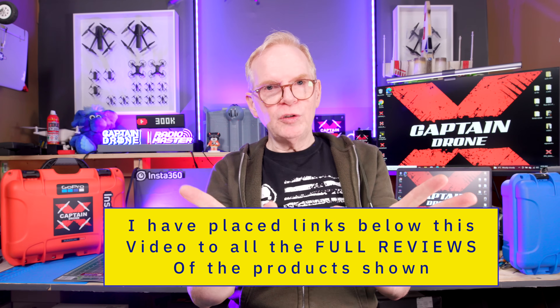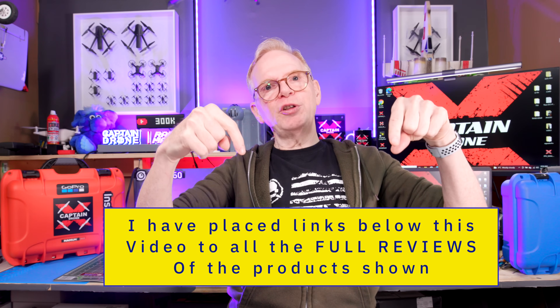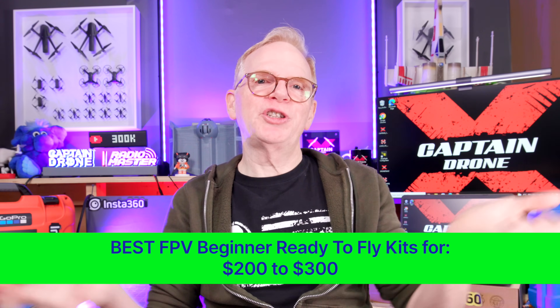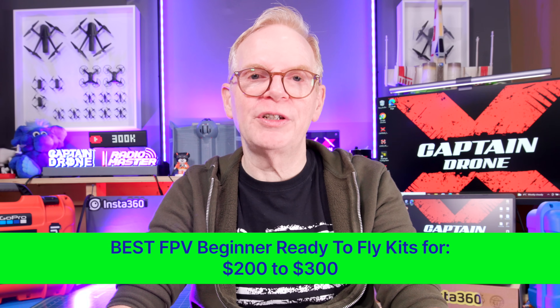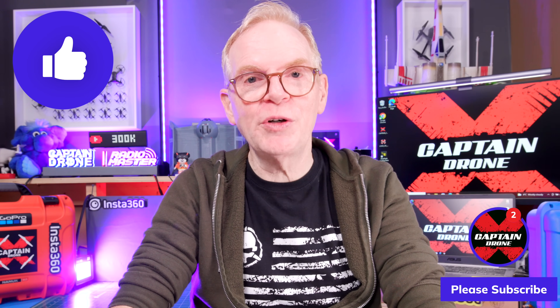Those are my three recommendations for an FPV kit under $200 US. There are some others out there, but they're not very good — these are the only three I'd recommend so you have a happy, fun experience. All links to my full reviews and direct purchase links are below. If you'd like me to do another video covering the best FPV kits between $200 and $300 US, post a comment below. Thanks for watching — if you enjoyed it please give it a thumbs up, post any comments below, and I'll catch you in a future video.